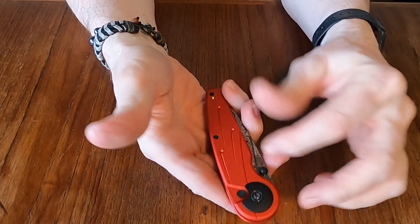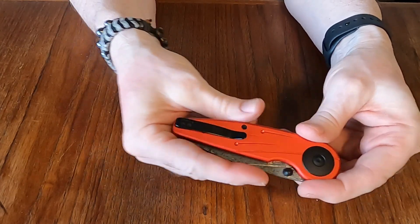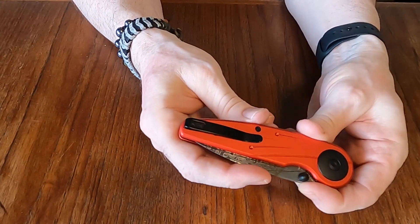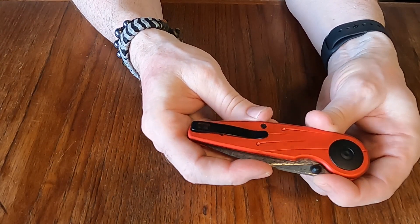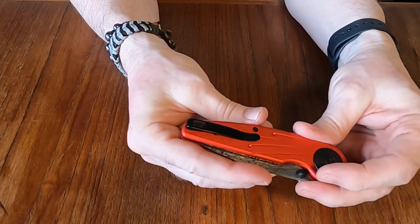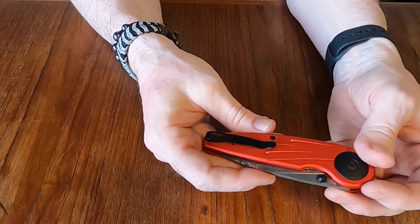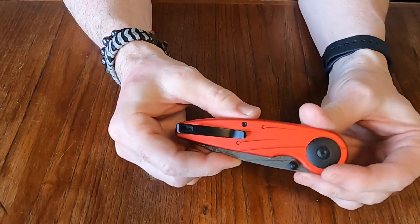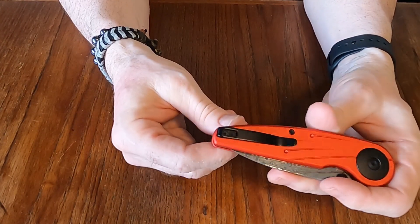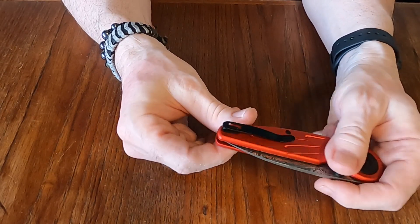They went to all this work doing the detail and the nice aesthetics, and then they put on the most basic pocket clip you could put on this thing. Come on Civivi — somebody there had one job. They went to the effort to make it look good and then just slapped a random pocket clip on it. I would really like to have seen them go to the extra effort they did with the rest of the knife and put a nice pocket clip on there.